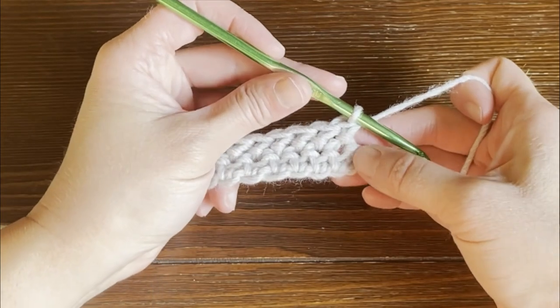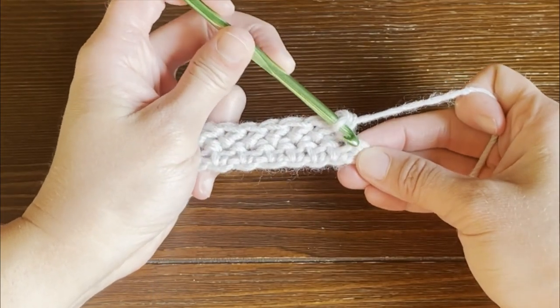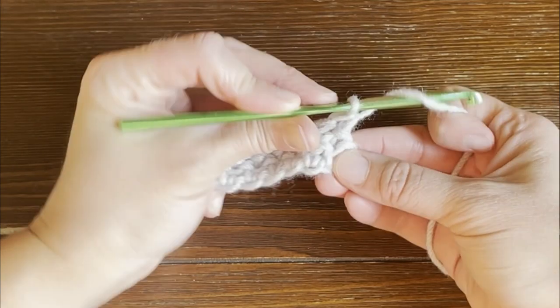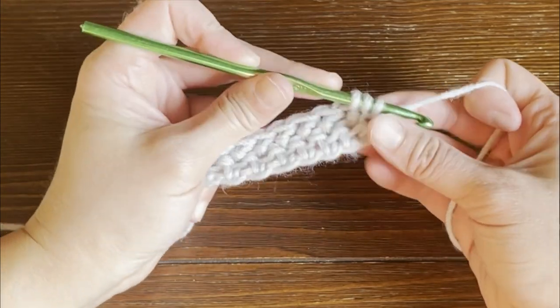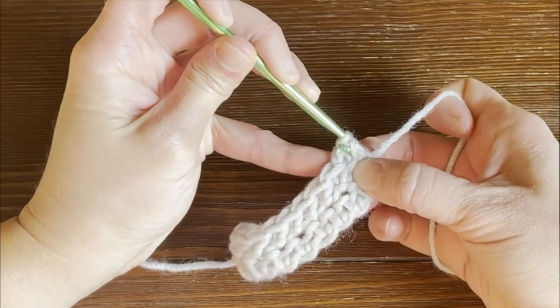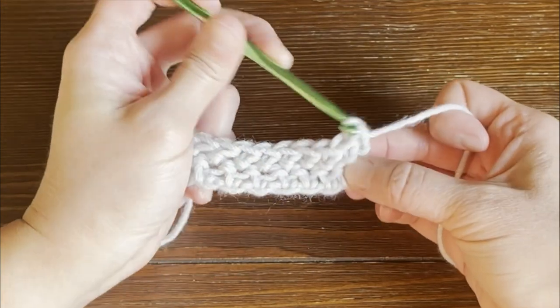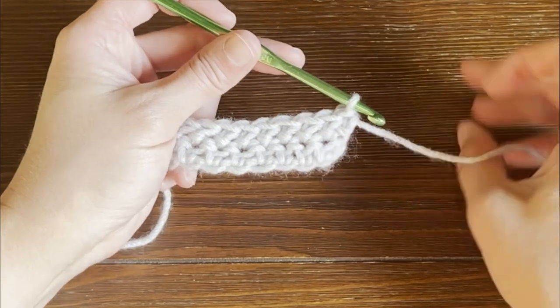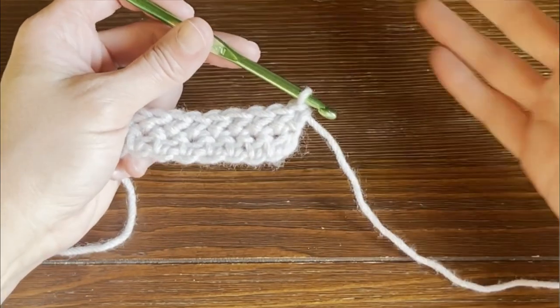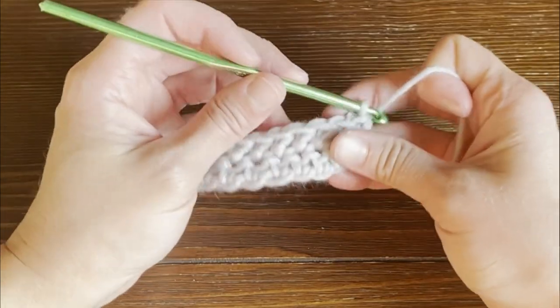Your last stitch for row two needs to go in that top chain of the chain two we made — that's super important. That's another reason why it's important to count the number of stitches that you have, because it will be very easy to miss that last stitch. And then you'll notice your work starting to cave in, which we all want to avoid.